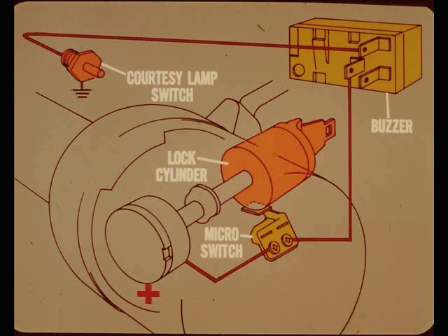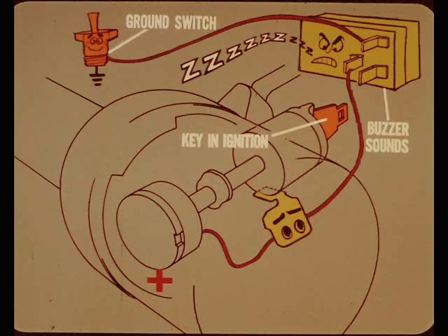You mentioned the warning buzzer feature — how does it work? A micro switch located near the lock cylinder is closed when the key is inserted in the ignition switch. This switch is in series between the courtesy lamp switch on the door pillar and the warning buzzer. The door pillar switches are ground switches, so if the key is left in the ignition and either door is opened, the ground circuit is completed and the buzzer sounds off to remind the driver to take the key out of the ignition.